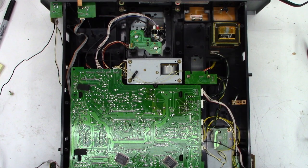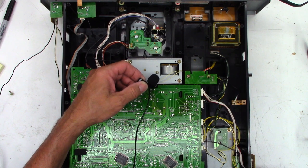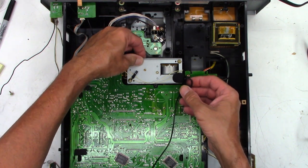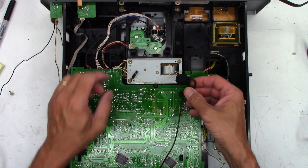Somehow I managed to get the bottom off this thing — what an afterthought this was. Let's power this up. I think it's that motor right there making the noise. I'll power it off again, then power back on and try to move the gear — it was making a total difference moments ago.